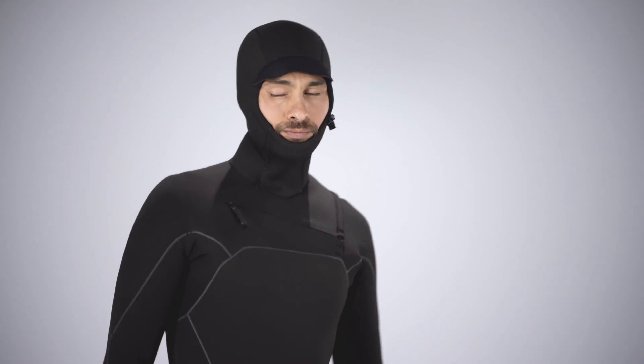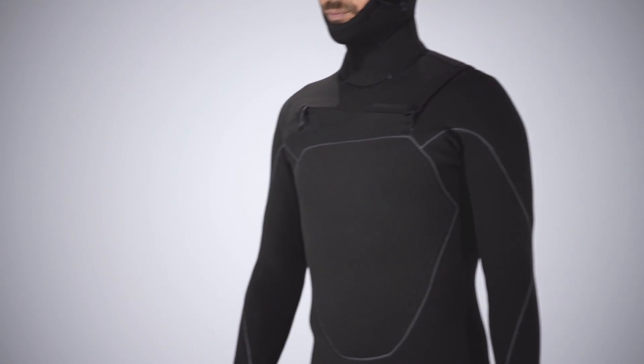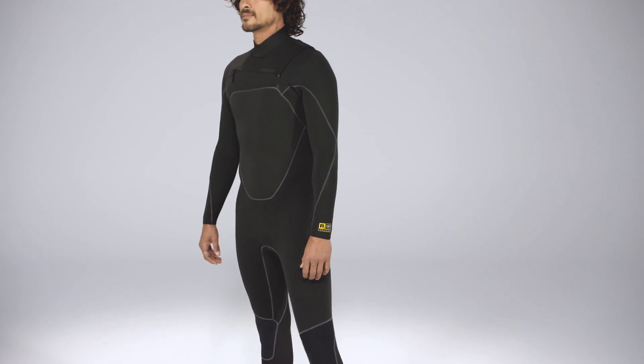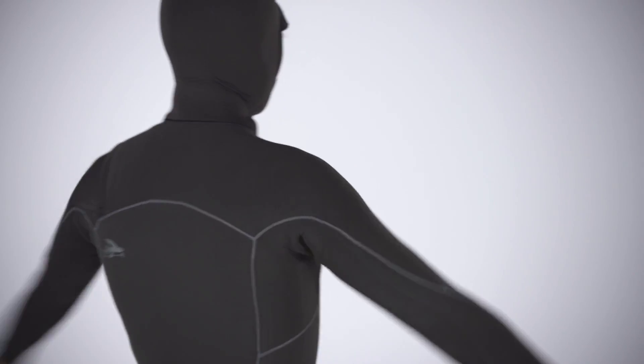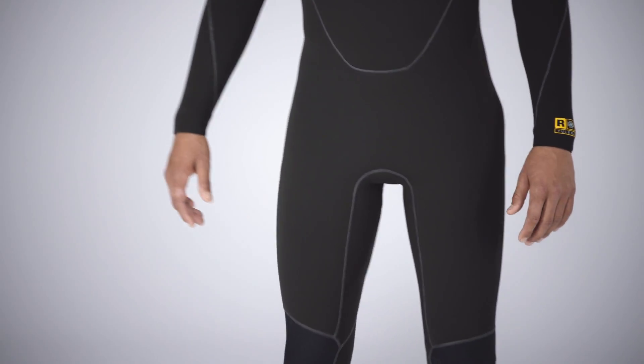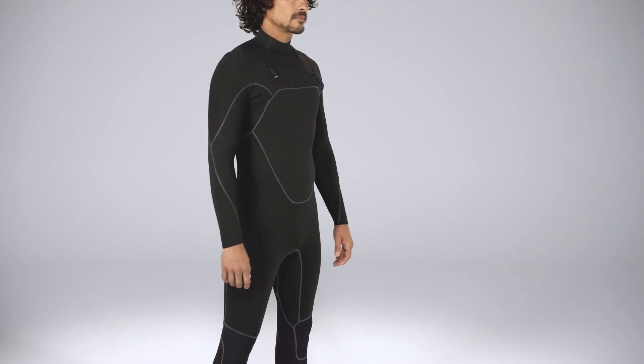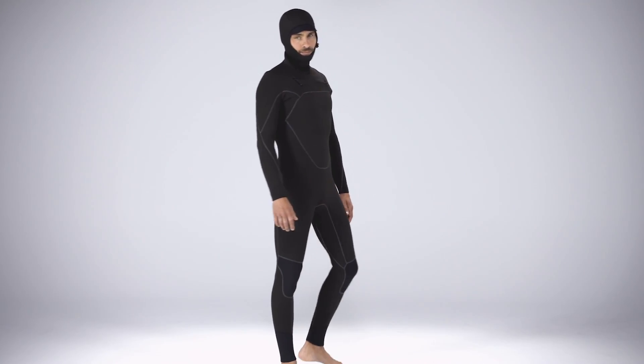In 2016, we went all in on natural rubber wetsuits, and 2018 sees us continuing to improve that natural progression by delivering superior stretch, warmth, comfort, and durability without any of the downsides of using neoprene in our Men's R3 Yulex Front Zip Full Suit and Men's R3 Yulex Front Zip Hooded Full Suit.